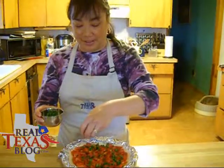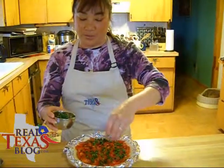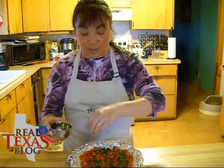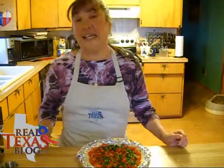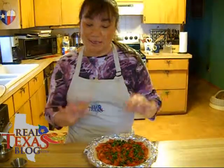We're now sprinkling our jalapeños over the tomatoes, and this is to your preference. When you're using fresh jalapeños, if you're using milder ones you can put more in. These were actually from our garden, so they're a little mild — that's why I'm putting so many in. If you're using a hot jalapeño, please just mince it and put just a few on there.